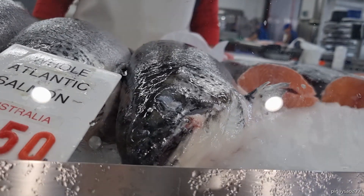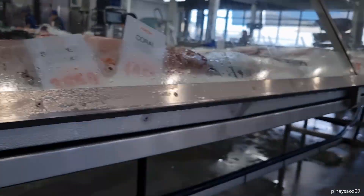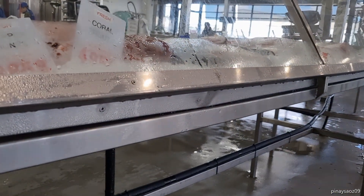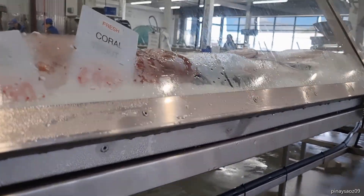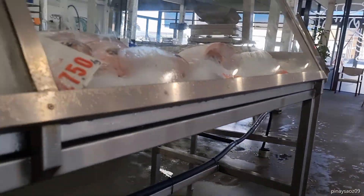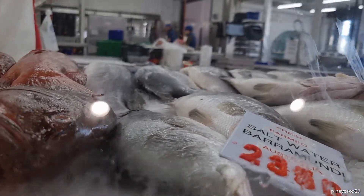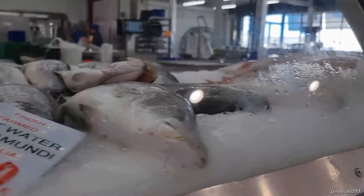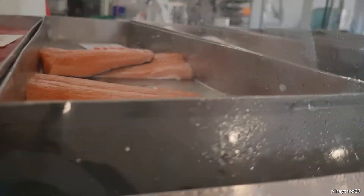Wow. I cannot get half of that one, no? You have the fillet — the whole thing? I like the whole fillet. But that's more. It's like $10 more, right? Because it's a style — you have everything there.